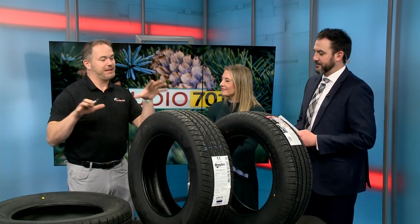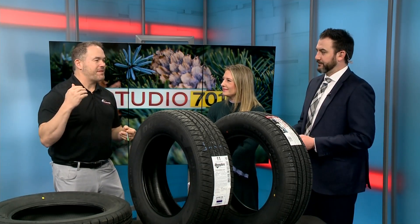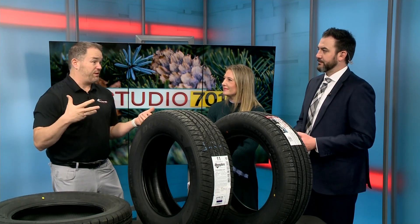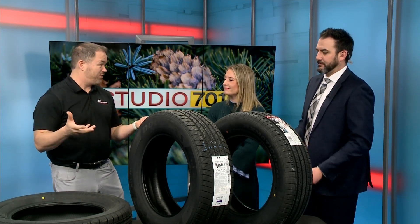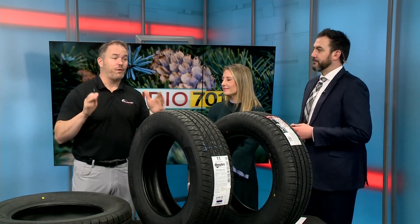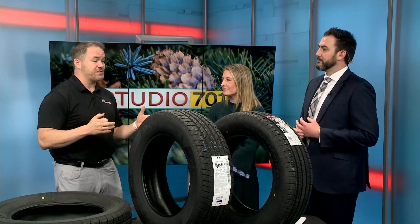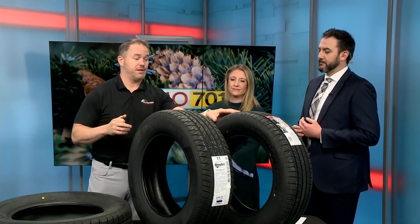We're here to talk about tires again. It's kind of the same conversation, but a little bit more in depth. We talked about the basic components of a tire last time. This is something that I think everyone's going to feel — especially during those ice storms — and that's ice traction. You will not get great ice traction from a cheap tire, and the big reason is because of the siping that goes into a tire.